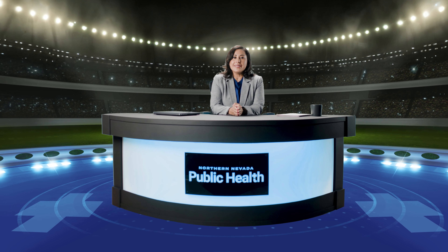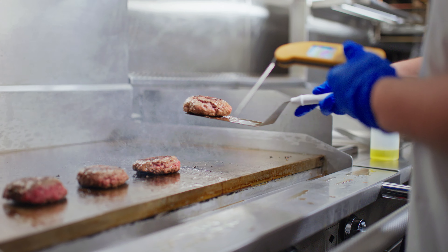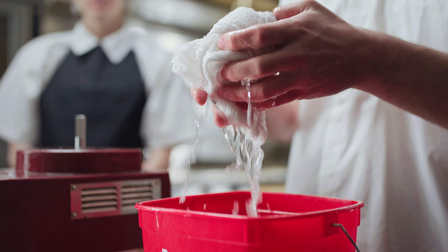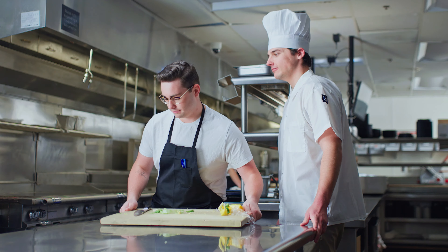Now let's go down to the playing field to take a closer look at a critical element of the game: kitchen equipment, countertops, utensils, and any prep space. This is where things are won or lost. Wiping, washing, sanitizing — we will see it all here today as our team focuses on food contact surface cleanliness.